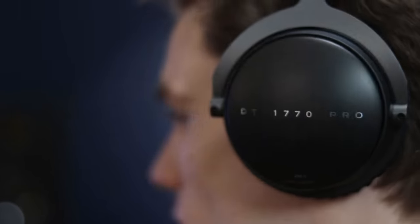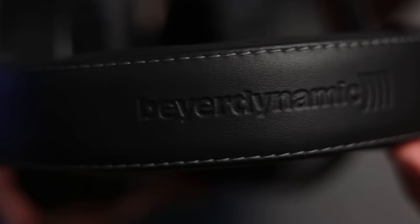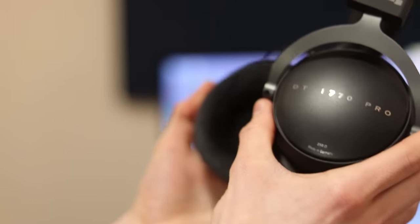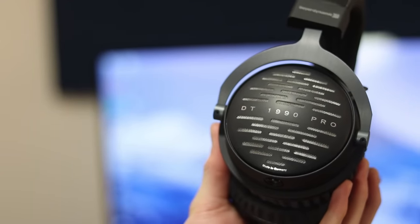Beyerdynamic have taken it to the next level with their flagship models — the DT 1770 Pro and DT 1990 Pro. These feature more premium materials, state-of-the-art Tesla 2 drivers, electromagnetic isolation, and precision woven materials. You'll notice the same naming convention as before: the DT 1770 Pro is the closed-back version, and the DT 1990 Pro is the open-back version. These headphones both sound immensely detailed and rich, yet they have an elegant balance which you can tell has been handcrafted.